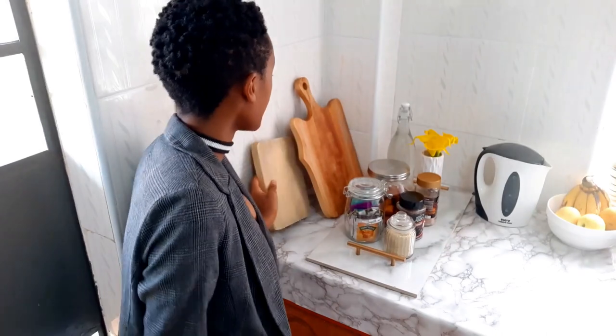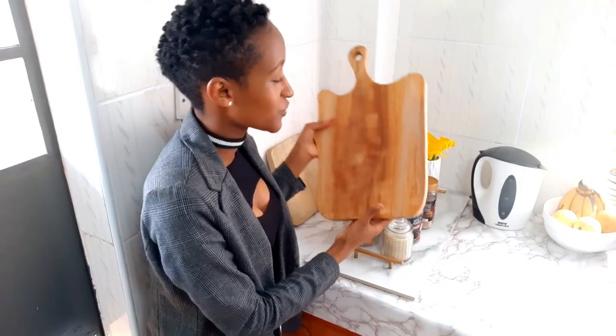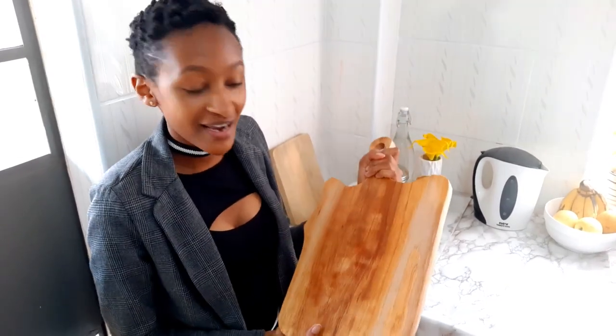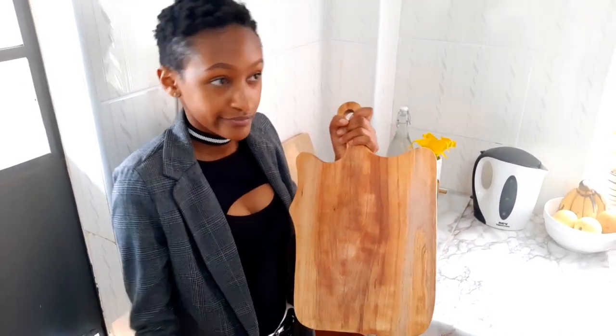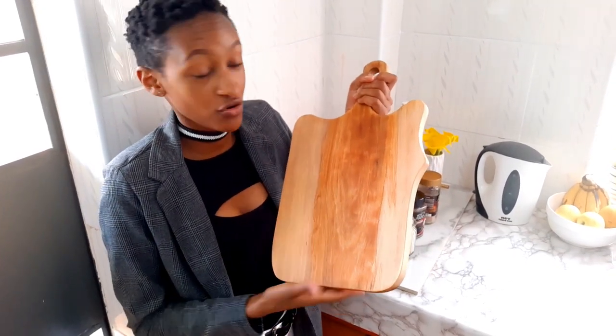Now that everything is laid out, I'm going to take you through every piece, tell you where I got it, and the prices. Starting over here where I place my chopping boards — the first one is an old piece I got from Naivas a while back. The next one is this beautiful piece I love so much; I got it from a page on Instagram called Santana Africa. They create unique and beautiful pieces — chopping boards and other furniture items. Their chopping boards range from 1,600 to 2,500. I'll leave their Instagram handle in the description box below.